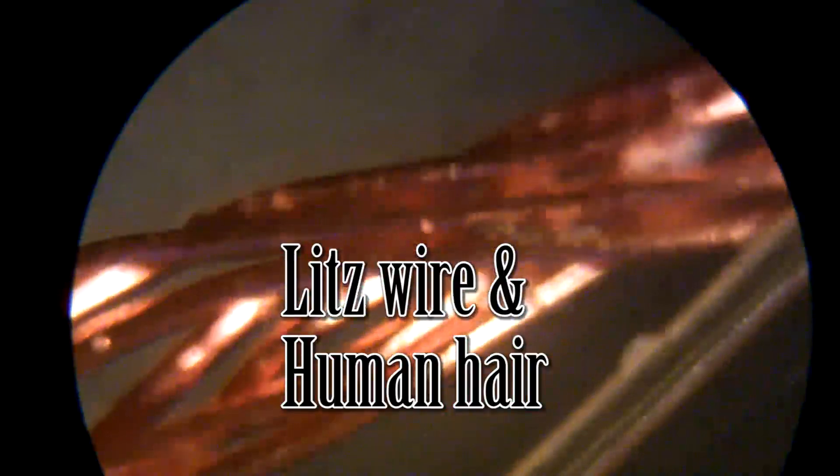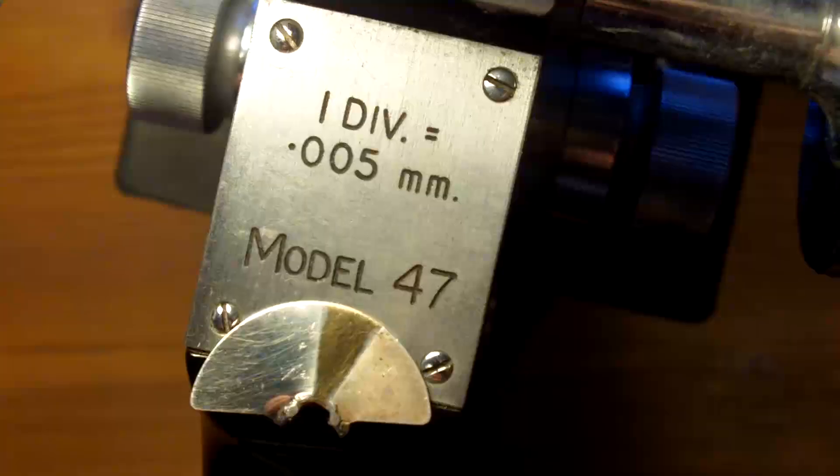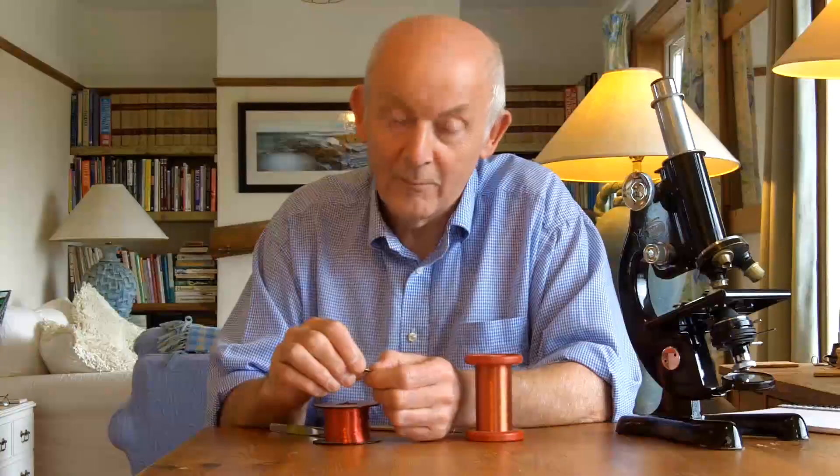I hope you find that interesting. Look up skin effect, look up Litz wire, and you can learn a lot more about it. Thanks for watching, bye bye.